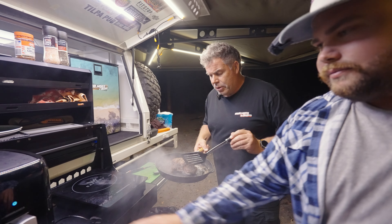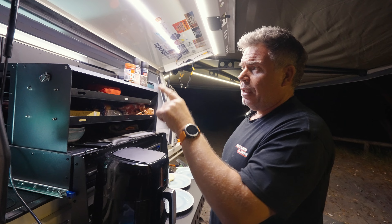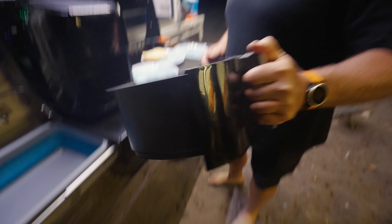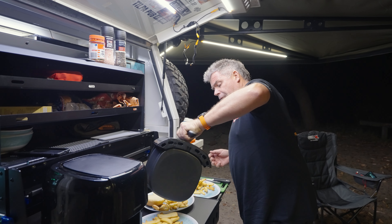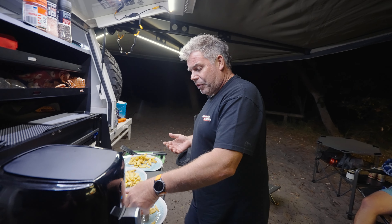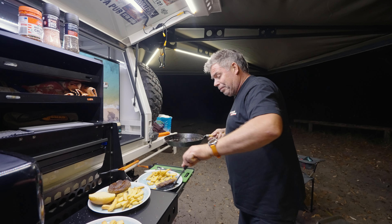Look at those steaks! We've cooked a full meal - steak and chips - on the induction and the air fryer. At 44 minutes we're at 56% charge, but we've cooked a full meal. We started at 97% and ended at 56%. We're going for a big drive tomorrow so we'll replenish that easily. The Voyager has cooked us all this - it is so good. So far the Voyager has got a massive tick from me.